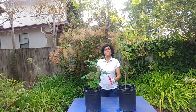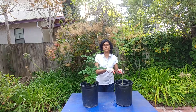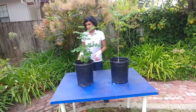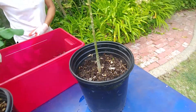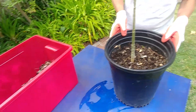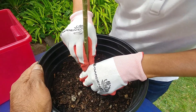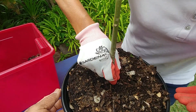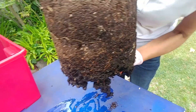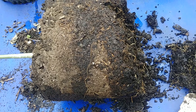I also noticed that when I water this tall moringa plant the water just runs out — it does not hold in the planter. So I want to see what's happening. We already loosened this one up a little bit. Looking at the roots of this plant, it doesn't look pot bound or anything.